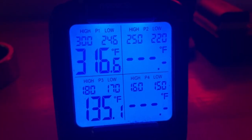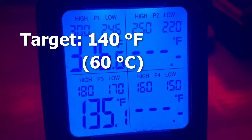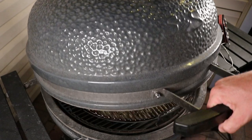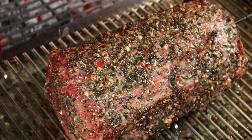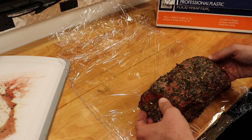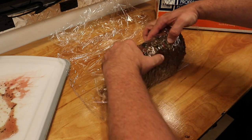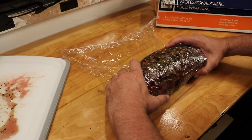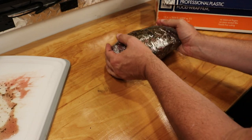A couple hours later I was up to the internal temperature I wanted, which was close to about 140°F. I pull it off a little bit earlier — about 135°F or so — and it'll continue to rise a few more degrees up to about 140°F. After removing the roast from the grill, I wrapped it in plastic wrap and threw it in the fridge overnight to cool. You want it to cool down because if you're going to use a slicer, you want a nice firm, cold cut of meat so the slicer doesn't give any problems and lets you cut very thin slices.